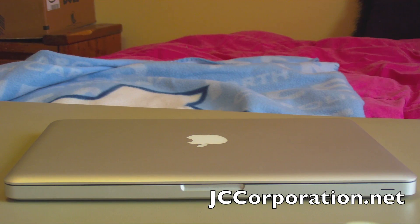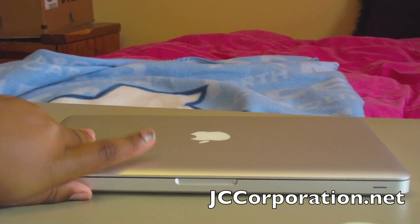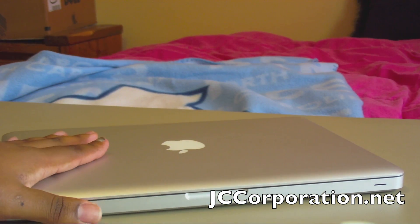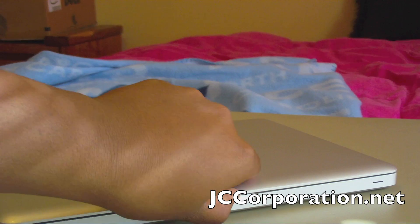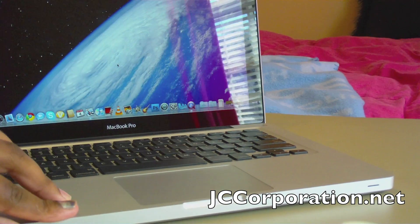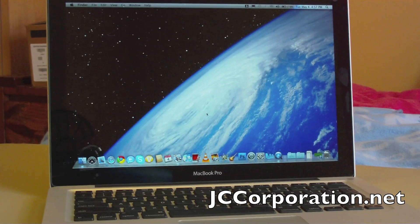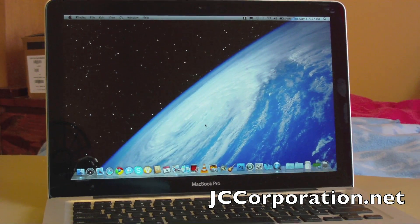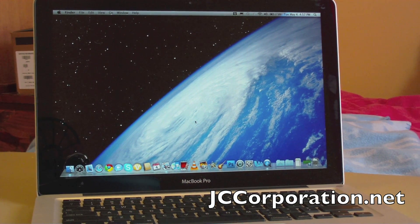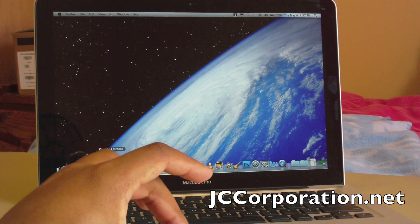So let's get started. As you can see, it's very thin — that's the best part and the main reason I bought it, because of its thinness and portability. We open it up and you can see that gorgeous screen. The resolution for the 13-inch base model is 1280 by 800.